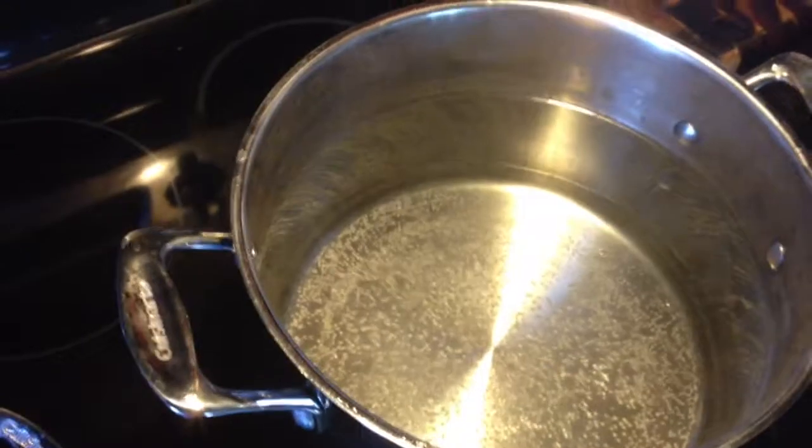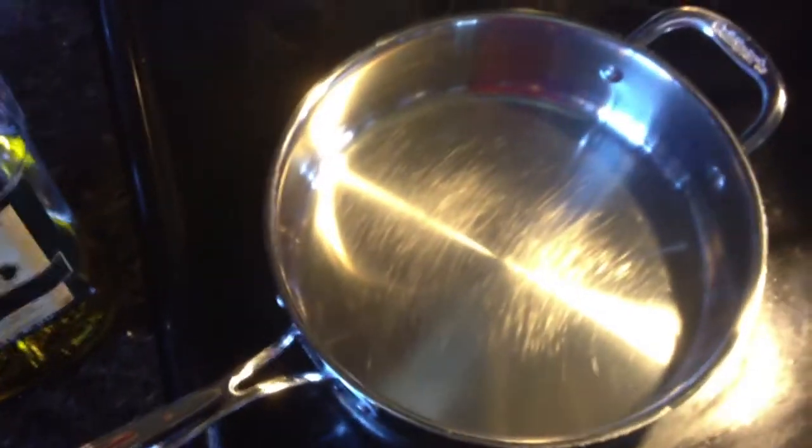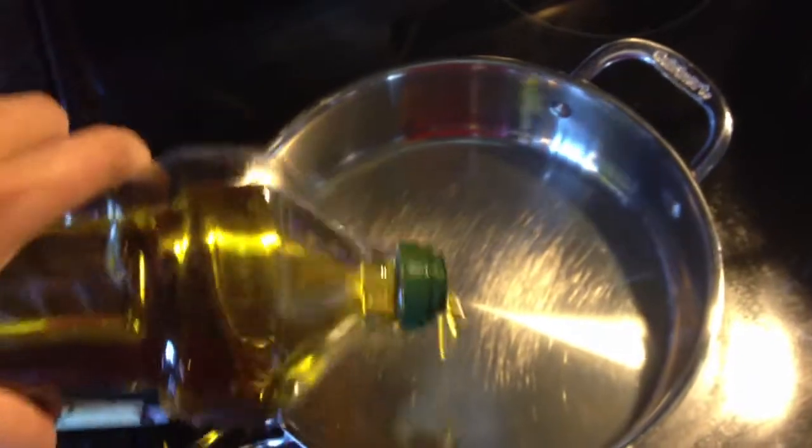First thing I want to do is boil the water so I can cook my pasta. Salt the water pretty good, cover that up. And then we're going to add about two tablespoons of olive oil into a frying pan so we can cook our chicken.